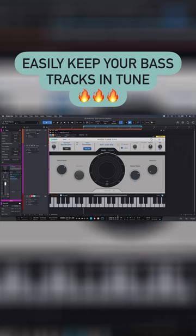Here I have a bass that sounds very sharp as the bass player plays higher up, but as soon as I bring in Autotune Pro X, I get a bass part that is not only tight, but also in tune.